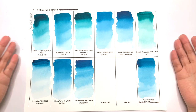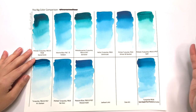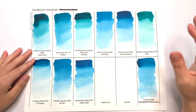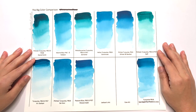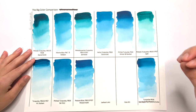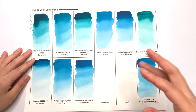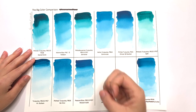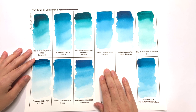We have the same 10 colors that we saw in the last episode. Gradated wash is a great test to see how granulating a color is, as well as how well it moves through water. I do use an extra amount of water in creating these gradated washes than I would in real life, so you can see the paint at its worst — any problems the paint has will show up on this test.